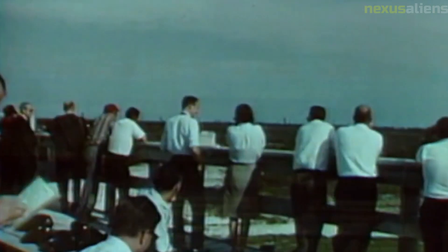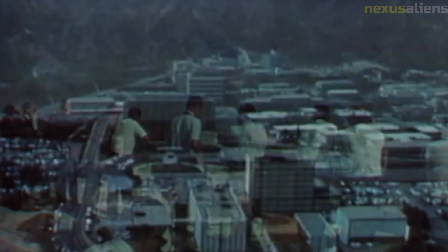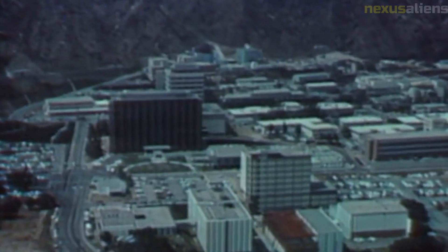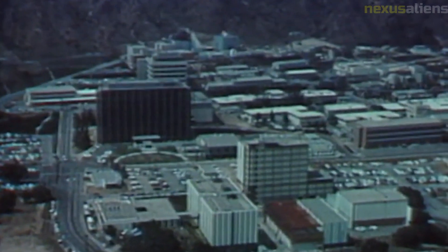The data gathered by the Surveyor Model 2 was also important for planning future missions, including the Apollo program, which ultimately put humans on the moon. Today, the Surveyor Model 2 is remembered as a groundbreaking achievement in the history of space exploration, paving the way for future missions and providing scientists with a wealth of data about our nearest neighbor in space.